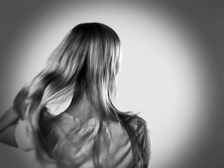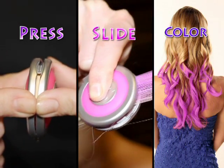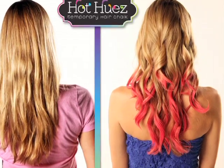With Hot Hues, it's easy and fun to change and choose, and it all washes out with shampoo. Don't settle for hair that's dull and duller. Just press, slide, and color for today's hottest style.